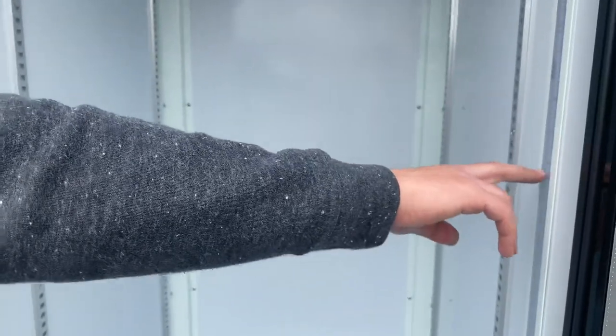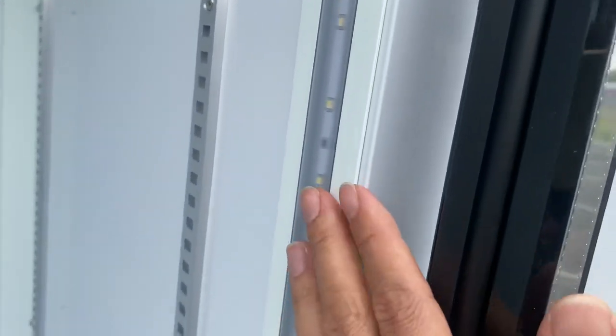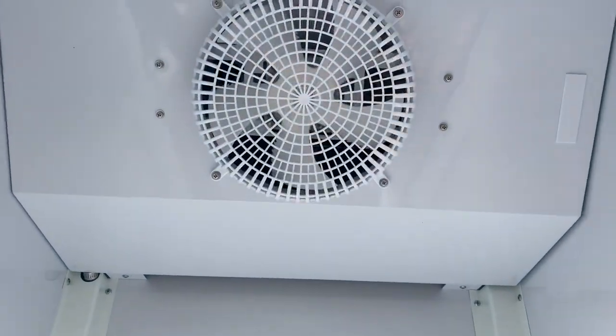On the inside you can locate your LED lighting on the right-hand side. On the top you can locate your fan for the cooling.